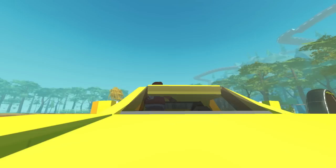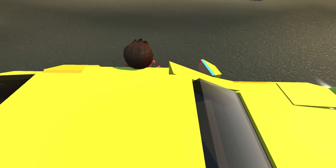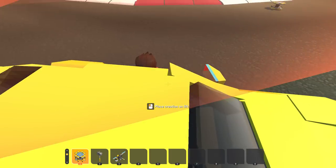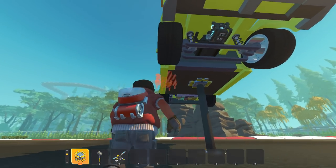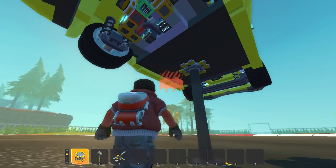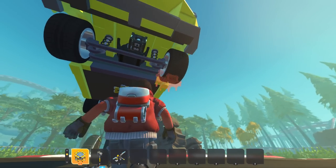The RX-7 FD is also arguably one of the hardest vehicles to recreate in a blocky game because, by nature, the car is very curvy and bubbly. I commend Jay for even attempting this challenge. It turned out great, in my opinion, especially for what the game allows you to do.